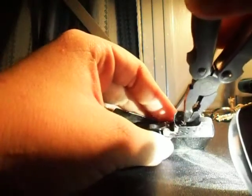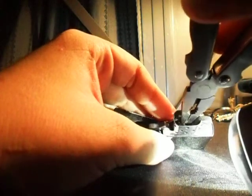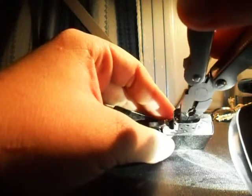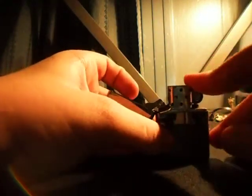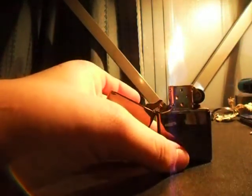You need to bend your wick back towards the lid, light it, drag your fingers across it, and give the flame back.